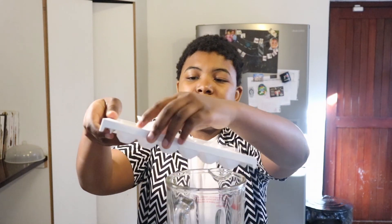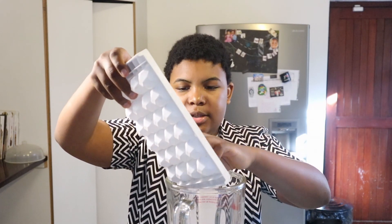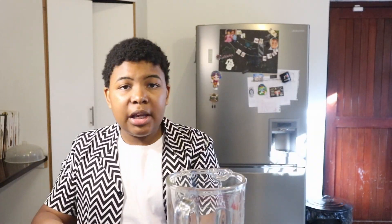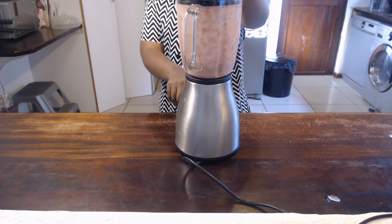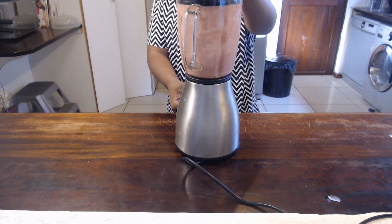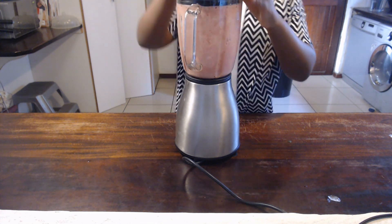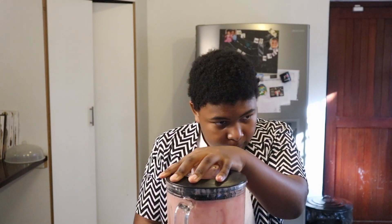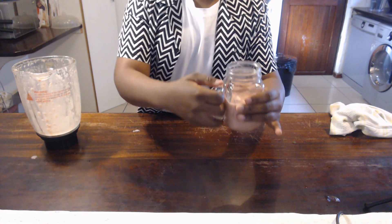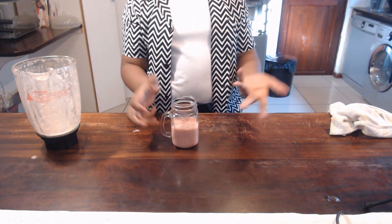A half a tablespoon of honey — actually a half of a half tablespoon of honey. If you put all of these ice cubes in, we'll just press the button and then we blend.